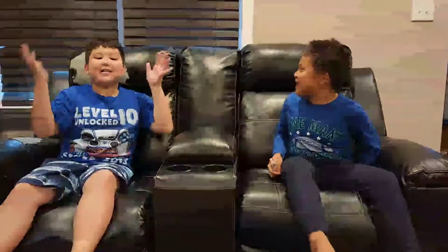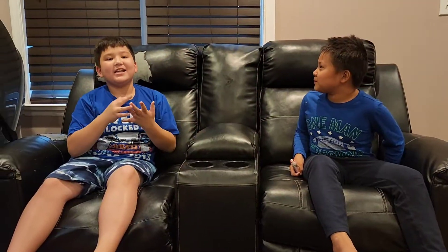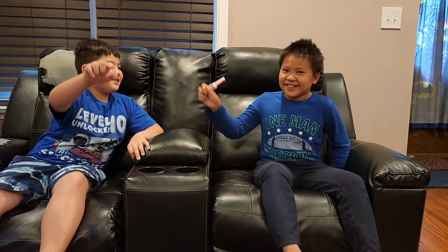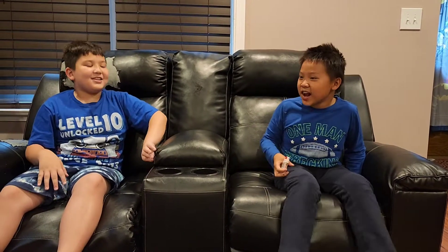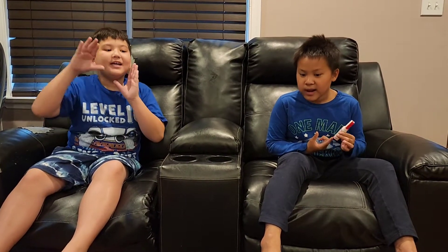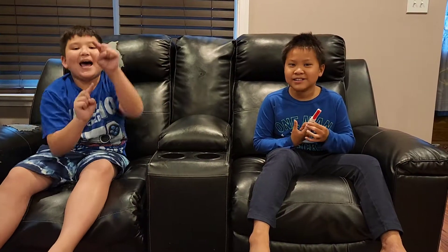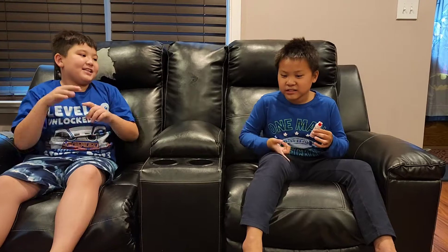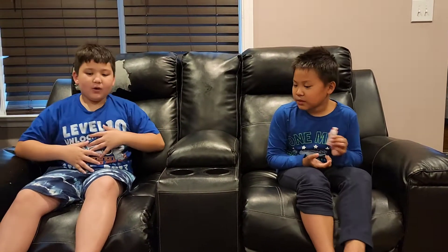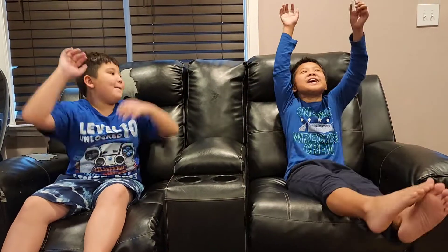What's up guys, welcome back to my channel, it's your boy Justin. I'm a YouTuber named Joshua P — subscribe to both of our channels! Subscribe to Joshua P and Justin. Hit that like button, hit that subscribe button, comment down below, hit that little bell. This is my best friend Oliver, and I'm Justin.